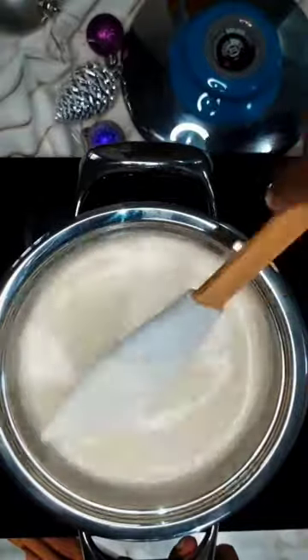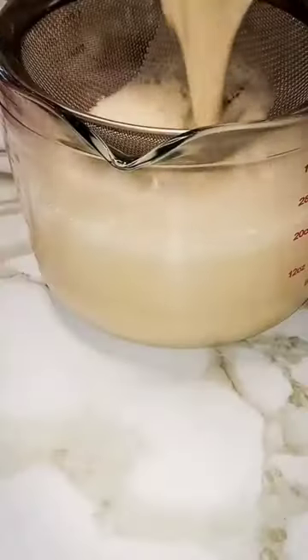Mix well and allow it to thicken on low heat. Once it has thickened, remove it from the heat and strain into a jug.